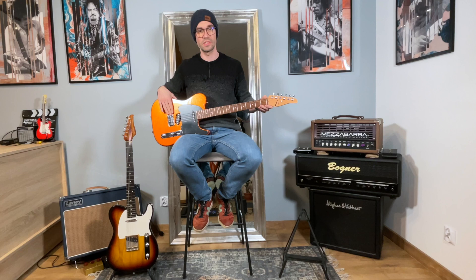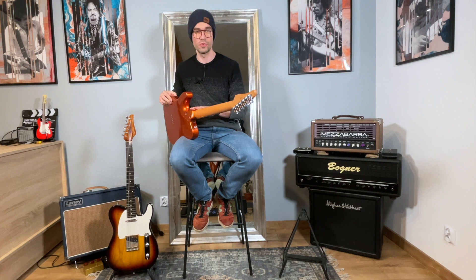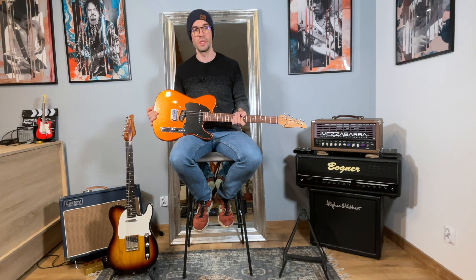The interesting thing about this one is it has a shorter scale than a Telecaster — instead of the Fender scale, we have 24.75 inches, the scale of Gibson-style guitars. The neck joint and heel is made using only two screws, because it features a trapezoid connection between the body and the neck, which allows for very little movement. That's why the joint could be reduced to two screws only, and the heel contour here is very comfortable to play in the higher positions.